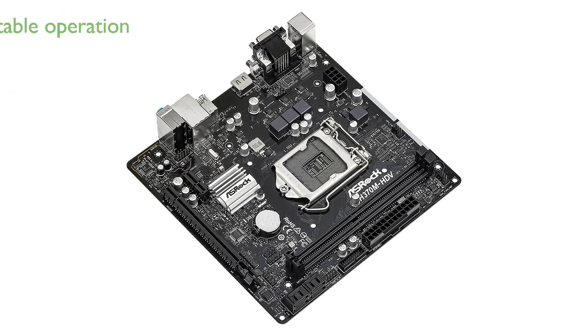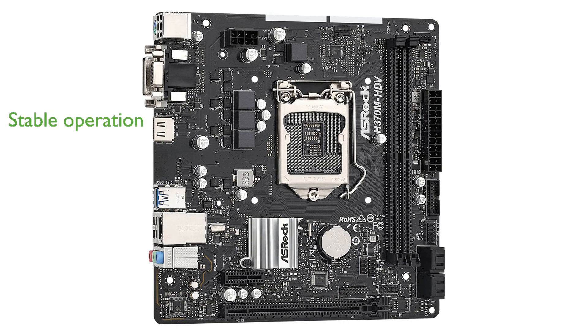This model features ASRock's super-alloy design, which includes premium components to ensure stable and reliable operation even under heavy loads.